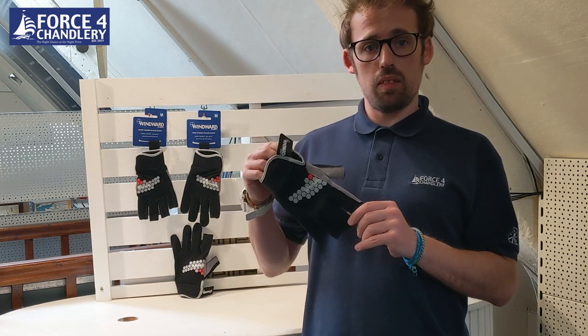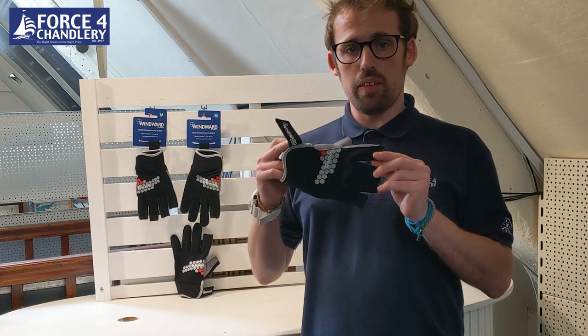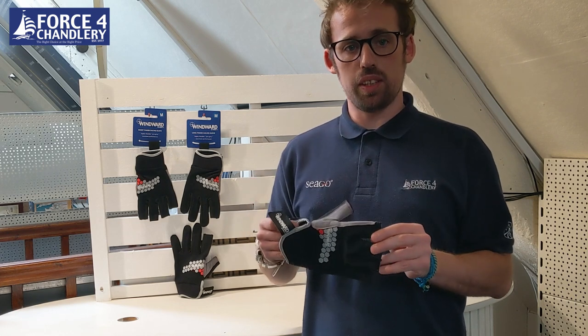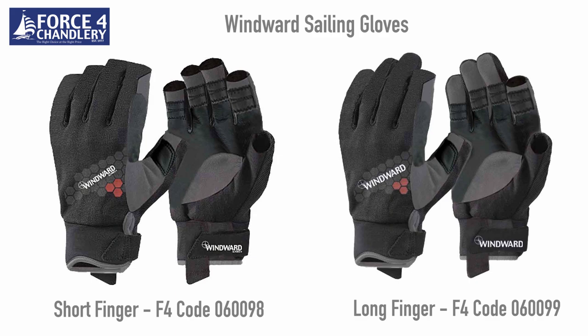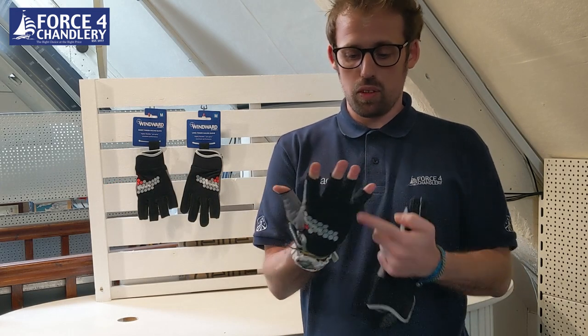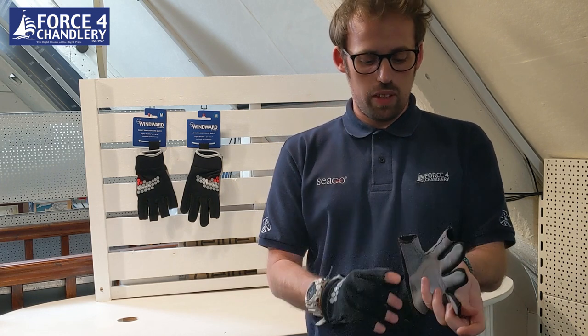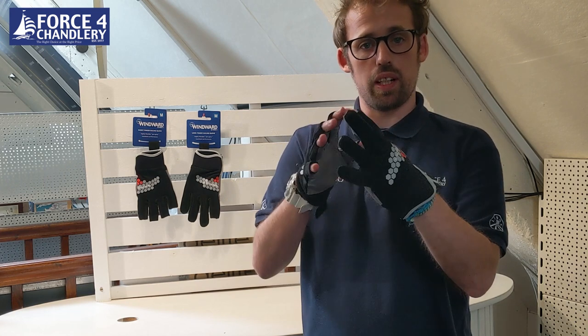I'd like to introduce you to the new Wynwood deck gloves. Force4 have done deck gloves in the past, but we've updated them now to bring them in line with modern glove stylings and modern glove features. There are two varieties: the short finger and the long finger. Most people know that short fingers have all the fingers cut off and free, and the long finger gloves just have the index finger and the thumb cut free.